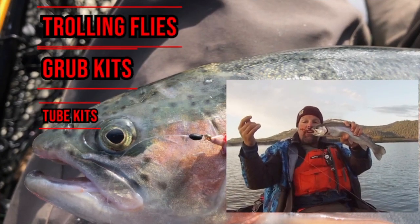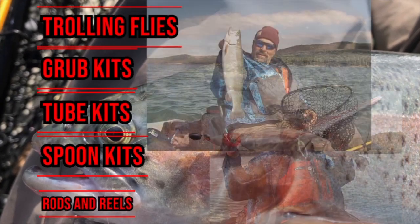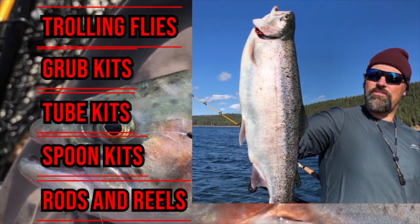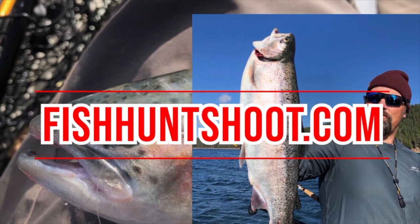Fishhuntshoot.com offers a variety of tackle as well as rods and reels designed to get you on more and bigger fish. Check it out today at Fishhuntshoot.com.